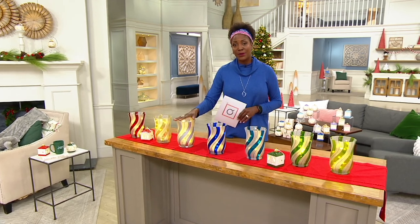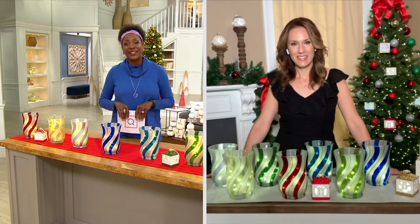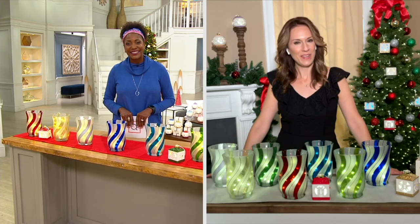A thousand of these are now spoken for. Andrea, we will see you a little bit later on in the show — thank you so much. Sounds great, I'll be back.